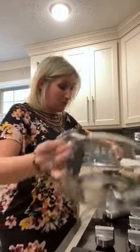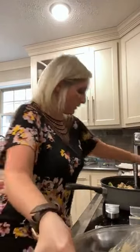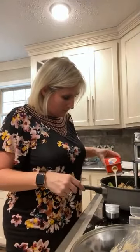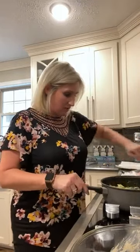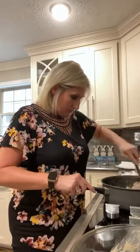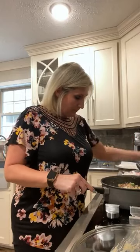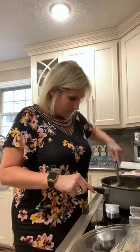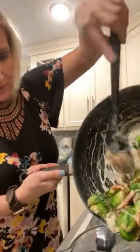If you want it creamier you can always add more heavy cream after you stir everything up. I think I actually do want it a little creamier, so I'm adding a little more. You can always add — you cannot take away. This looks heavenly. I'm going to go ahead and pour it into my baking dish.